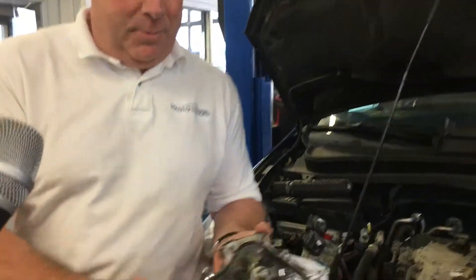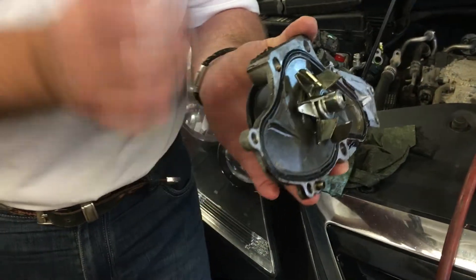So we get in here and have a look. This little water pump here — that's what this is — driven by a belt, moves the coolant through the motor, into the heating compartment, produces the heat.